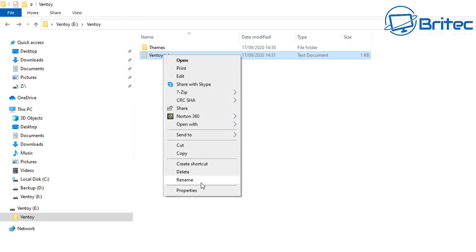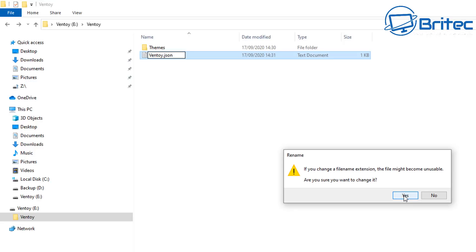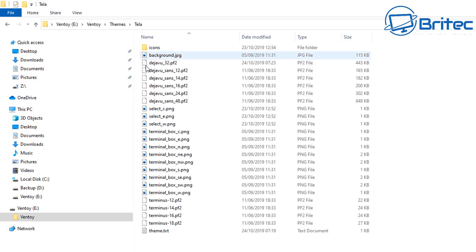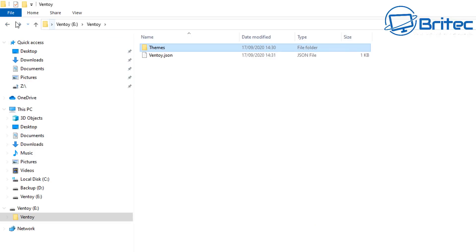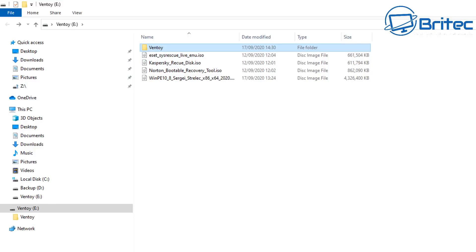Inside the ventoy.txt, you need to change the file extension from .txt to .json. If you don't see the file extension, go to the View tab at the top and enable Show Extensions — there's a tick you need to remove. Once that's all sorted, everything is in position and we can now boot up to this and I'll show you what it looks like.